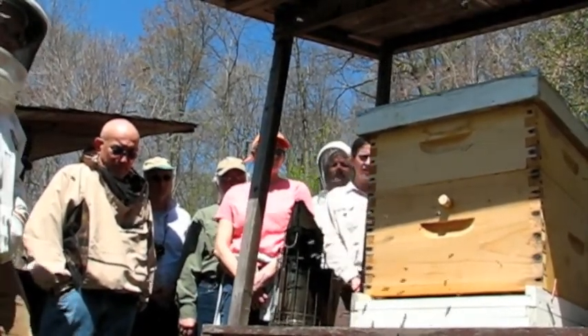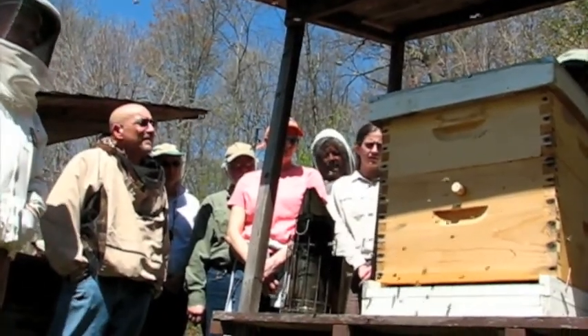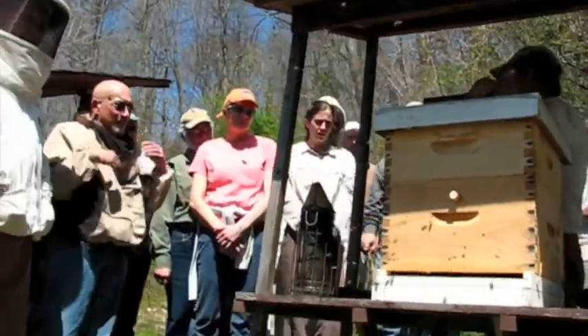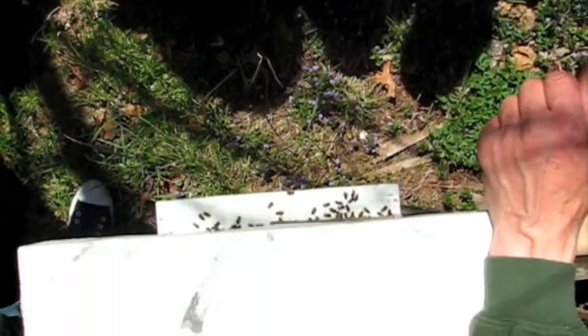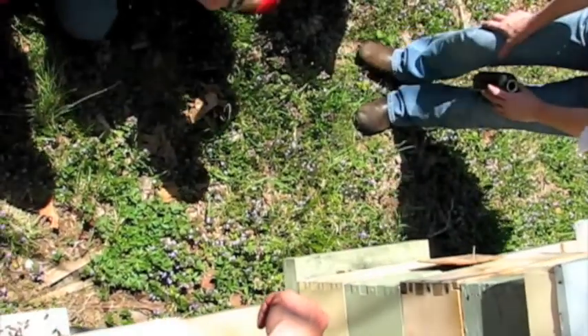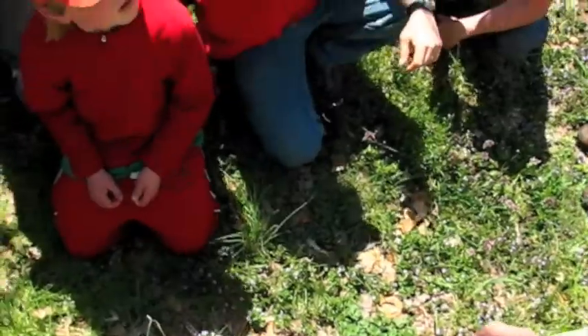As soon as you touch the hive, they're going to feel the vibrations. They don't really hear, but they feel the vibration — and that's what sound is: vibration. The mushrooms are all back, and then the hive in the middle. Take a look at the cloud behind us, because we've blocked their flight path.